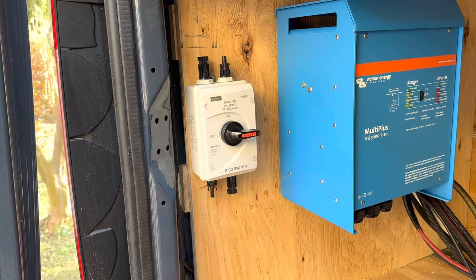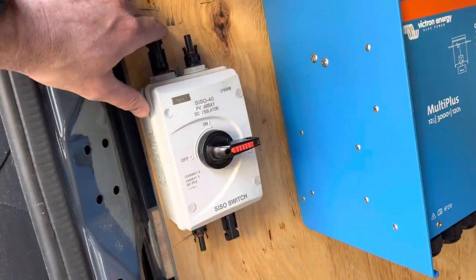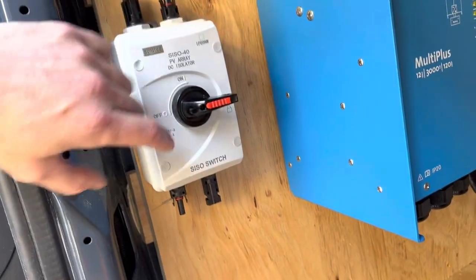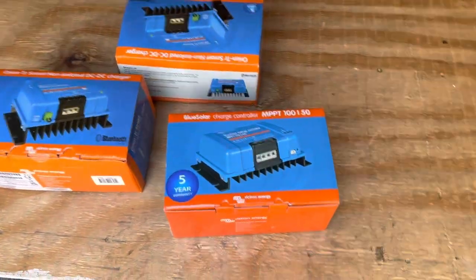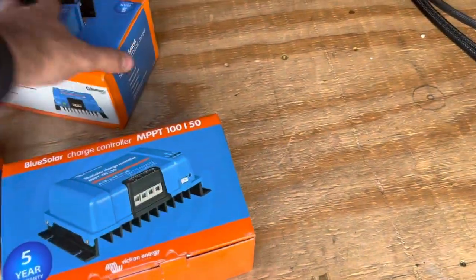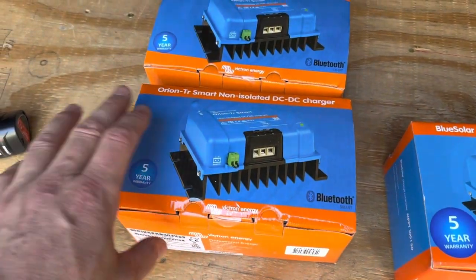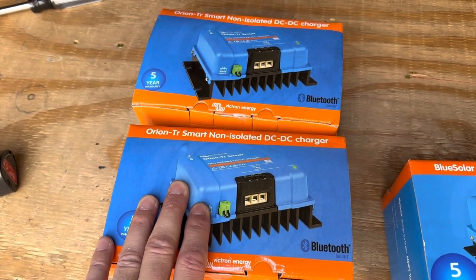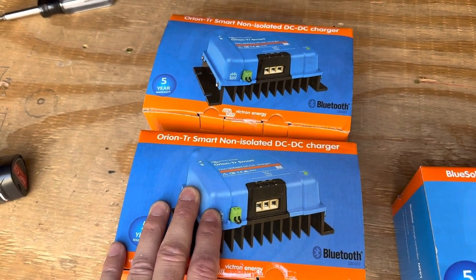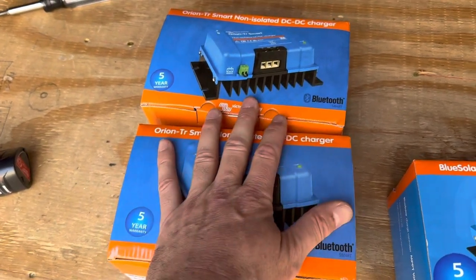Next we have the solar array isolator. This takes the power in from the solar and the power out from the solar so you can disconnect and connect the system. The next things we're going to deal with are the charging systems. We have two Orion DC-to-DC chargers. These take power from the alternator and start to charge the batteries while the vehicle's running. Each one will pull 30 amps, so 60 amps total.